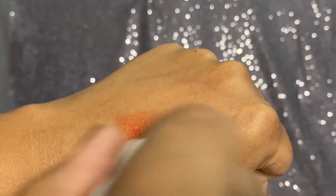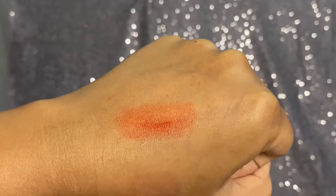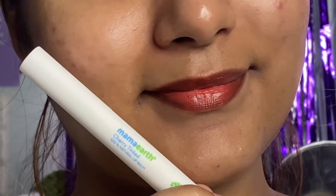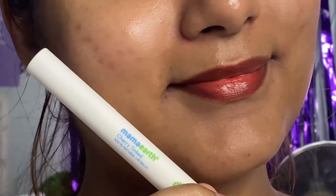I have the cherry-tinted lip balm and this is so pigmented. It applied so smoothly on my lips and I absolutely loved it. The pigmentation is incredible — I'll insert a demo video so you can see how beautiful it looks on my pigmented lips as well. I highly recommend you guys to definitely try it out.